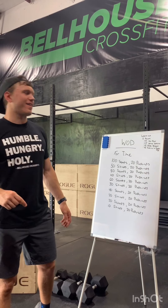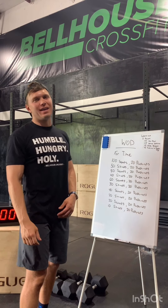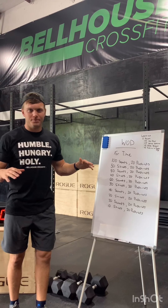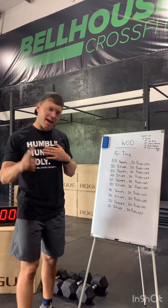Happy Friday. Thanks for joining us on this last at-home workout video we'll be making, at least in the near future, hopefully. Workout for today requires zero equipment. All you need is yourself, your body, and a floor. Everybody's got those two things.